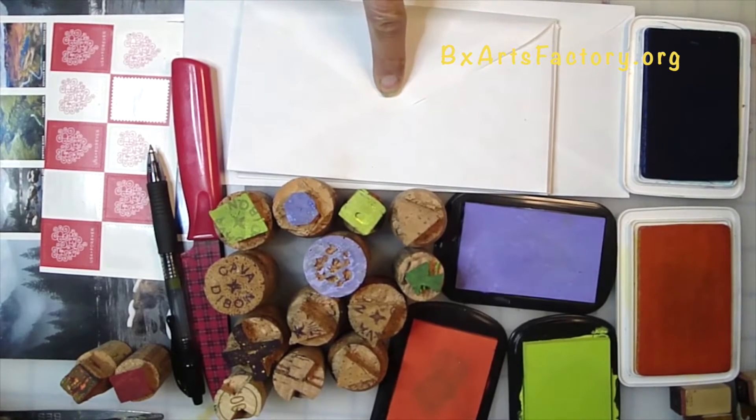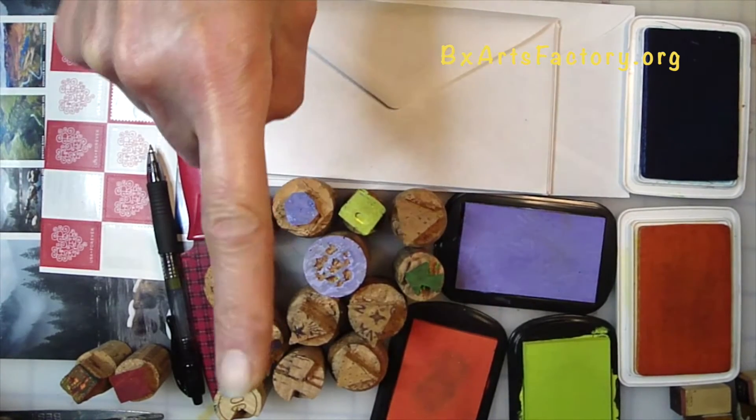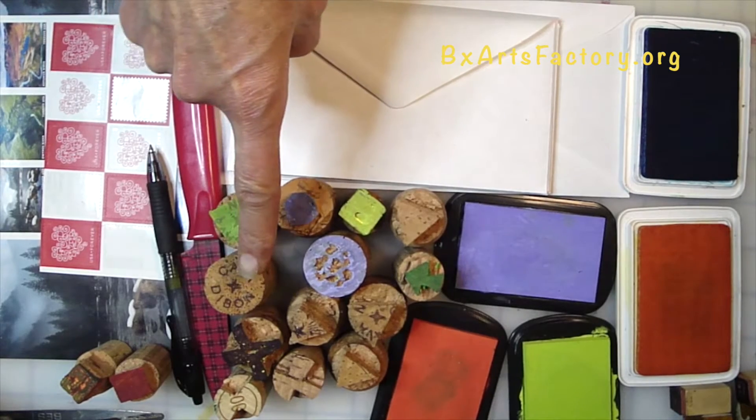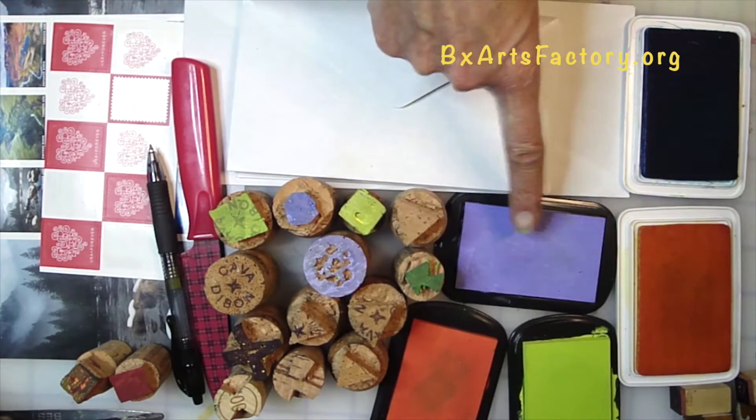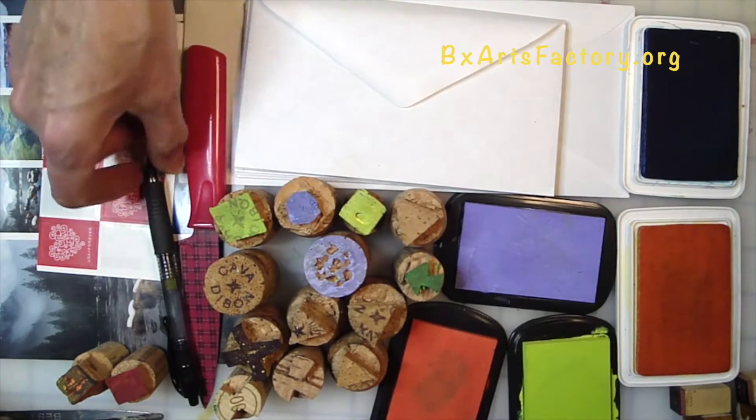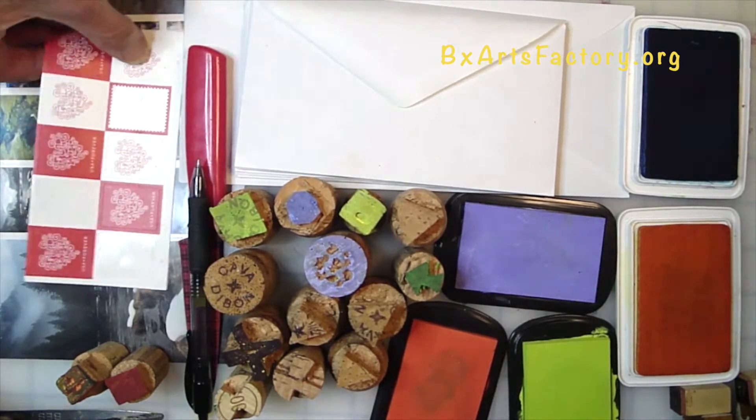Here are the art supplies you will need to get started: envelopes, wine or champagne corks — either will do — ink pads, paring knife, pen, and postage stamps.